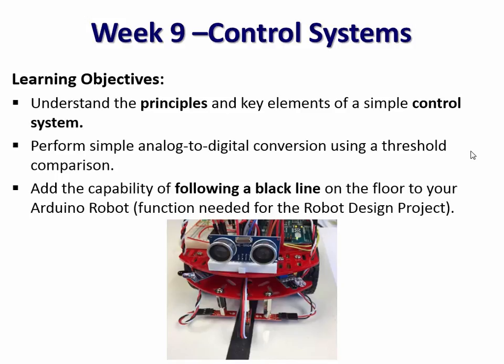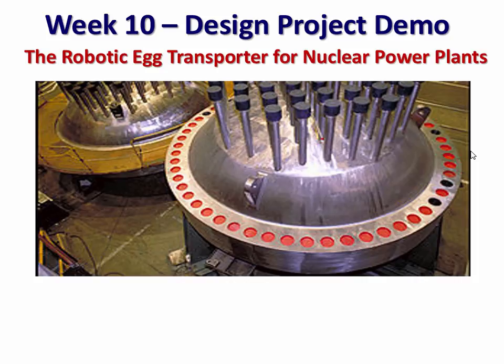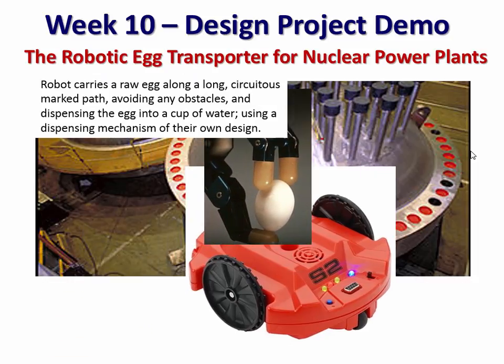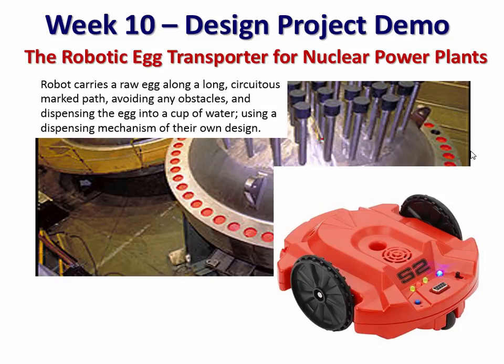All these capabilities build toward a final design project that they actually started in the first week with a set of customer requirements. They're asked to take their robot and make a robotic egg transporter for nuclear power plants — getting an egg from the kitchen to the control room past the nuclear reactor. They're given a basic robot shell and have to add their own Rube Goldberg mechanism to hold the egg, carry it along a path marked with a black line, avoid fuel container obstacles, and finally dispense the egg into a cup of water.